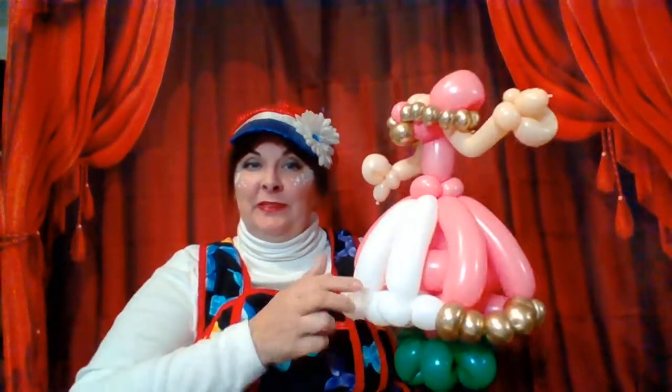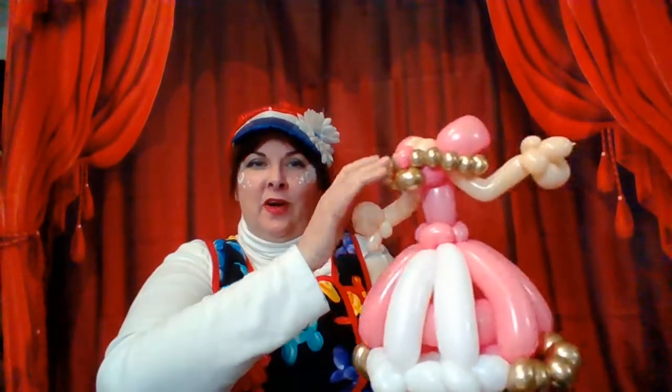For some reason I keep hitting the wrong button and stopping the recording. So here's part three of our princess. We have the dress all filled in. She has arms and her neckline all finished up. Now we're going to do the face.